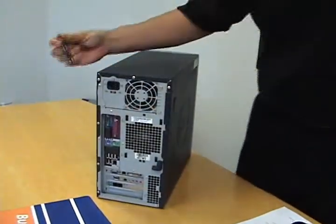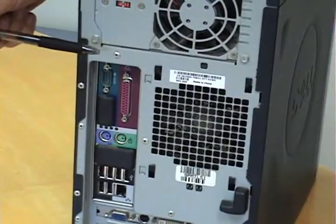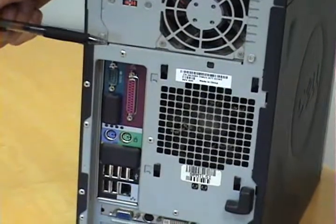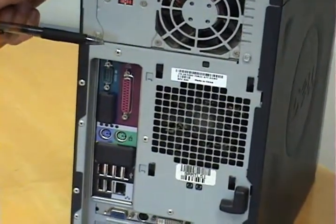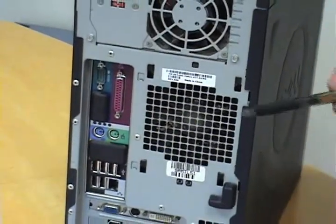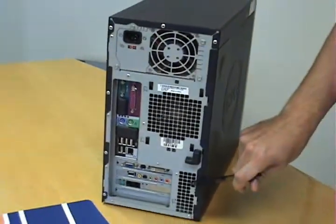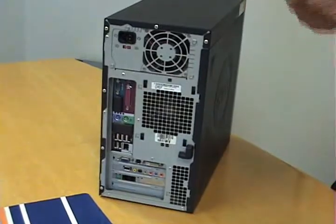Next, we're going to want to make sure we get all of our ports clean. If a port isn't clean, the connection cannot be seated correctly, which could cause data loss or data corruption, as well as slow transfer speeds for certain kinds of ports. Also, all of your fans and vents are going to need to be blown out. We can do all this before we even open the computer.